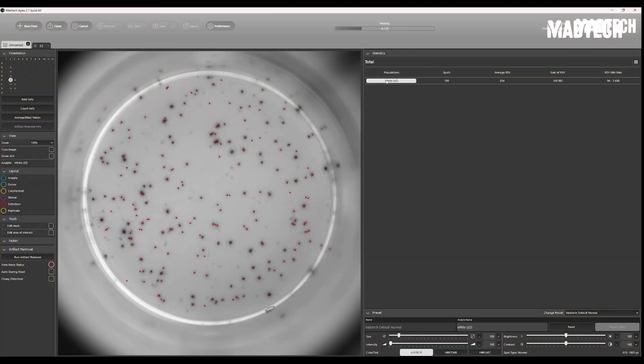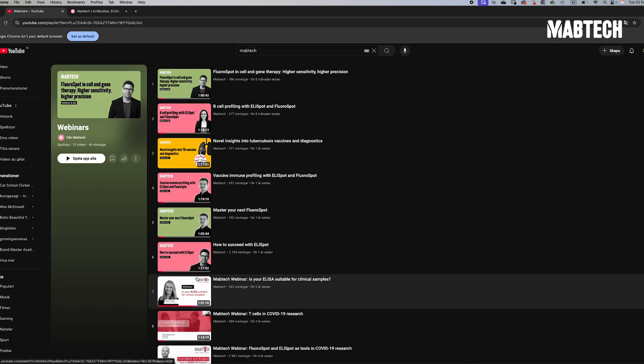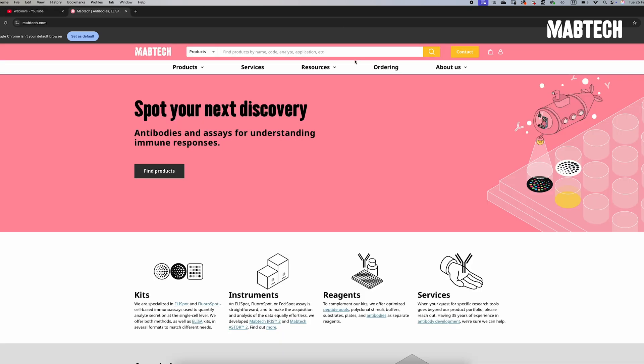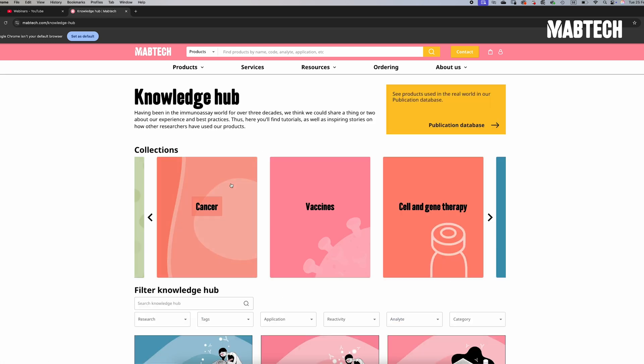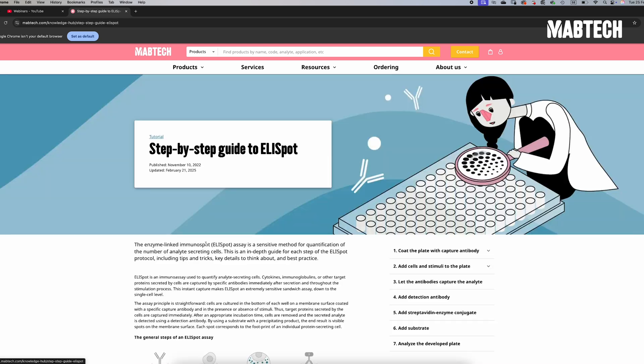If you liked this tutorial step-by-step video, make sure to check out our channel for more webinars and other helpful videos. Also go to Mabtech.com and to our Knowledge Hub, where we have resources for everything you need to succeed with your ELISpot and FluoroSpot experiments. Thanks for watching!